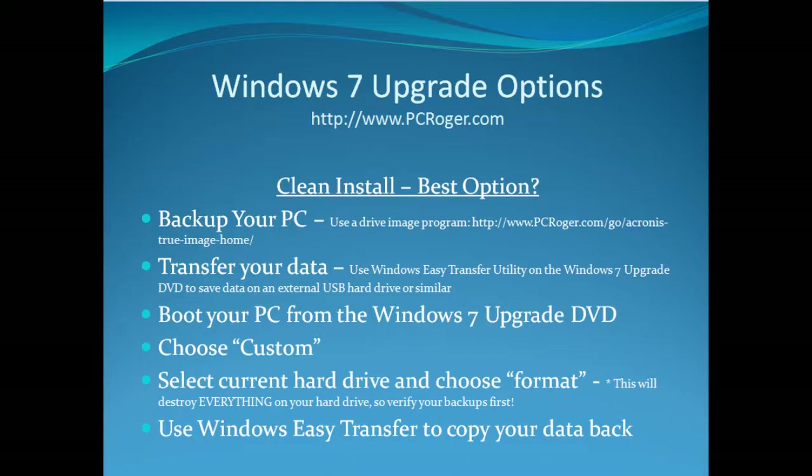The steps would be: first, back up your PC. I prefer to back up the entire drive with a drive image program — I really like Acronis True Image, and there's a link on the screen for that. You can also transfer your data, and I would do this in addition to, not instead of, the drive image. On the Windows 7 Upgrade DVD, use the Windows Easy Transfer Utility, which can save your data off onto an external USB hard drive or something similar.